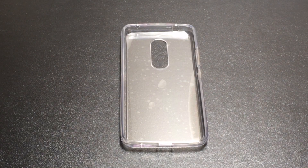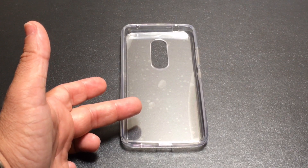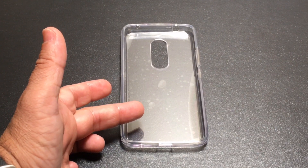Hi guys, ZBP Man here with Taiwits for me and today I want to take a look at a case for the ZTE Exxon 7. This case is brought to us by CoverOn.